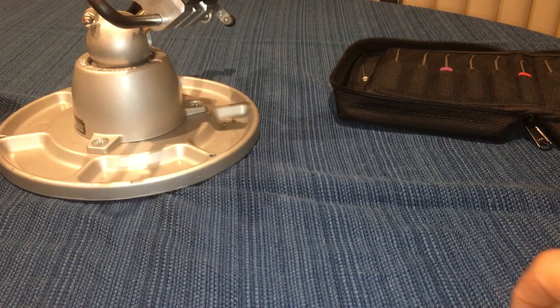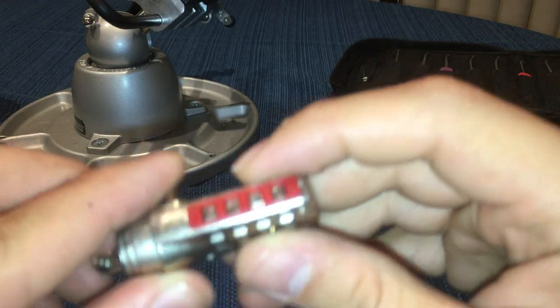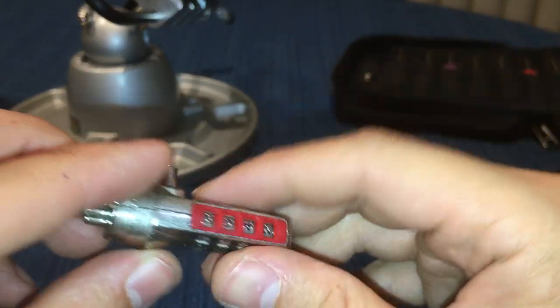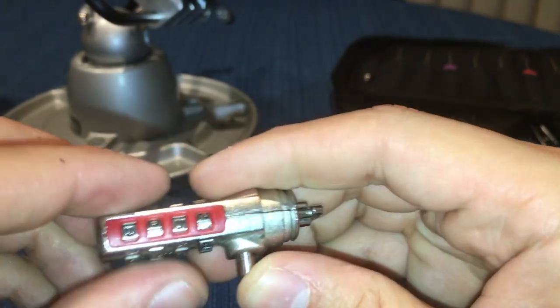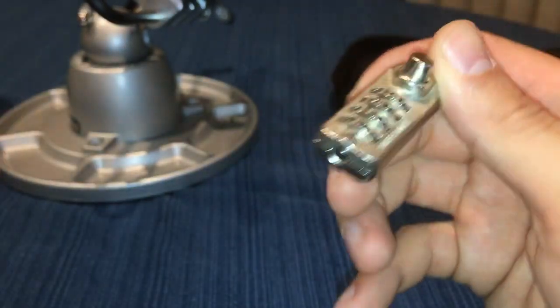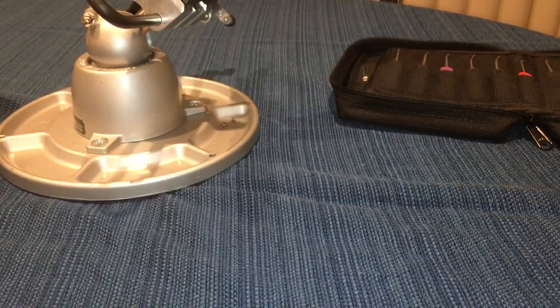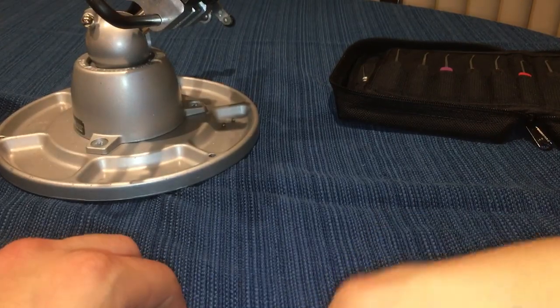Hey, what's up guys? I've been getting a lot of questions about this lock — basically how to feel for the gates. I had a video posted on how I did it, but watching it myself I noticed it was poorly done, mainly because it was my first video. I'll explain it with more detail this time. So what I did was I grabbed a washer and it's gonna symbolize the dials.